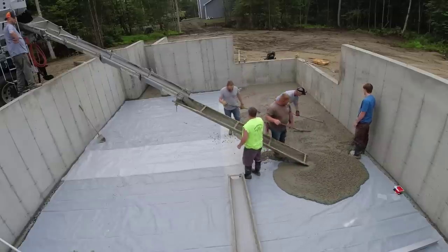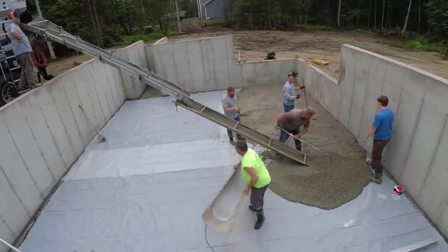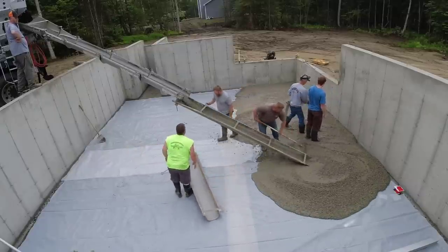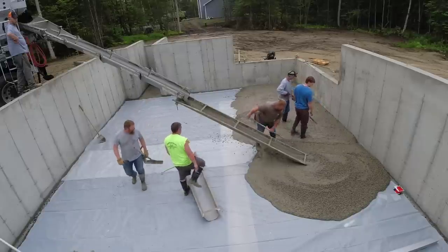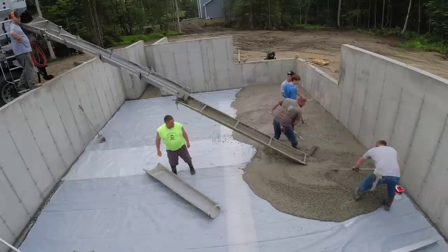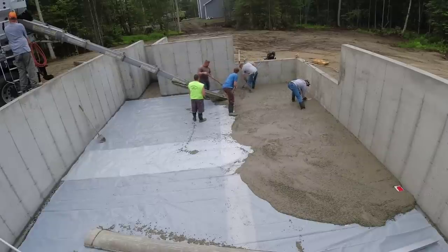We've got two trucks coming today because we're pouring the house and the garage. I'll have the garage video on a separate video. So this will just be the house pour using the Tomahawk battery screed. We've got five of us here, with two guys for summer help.